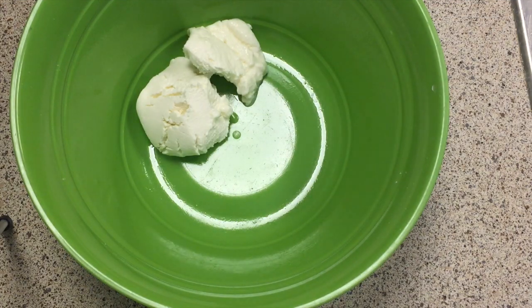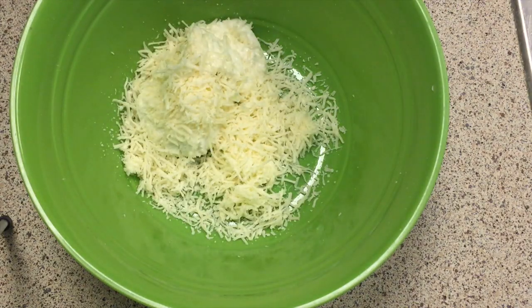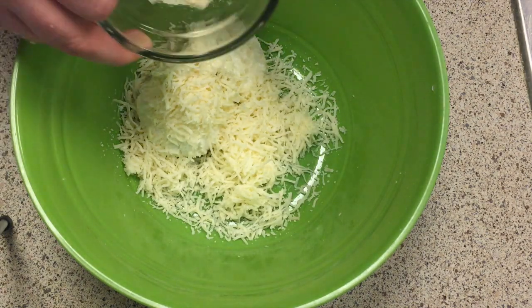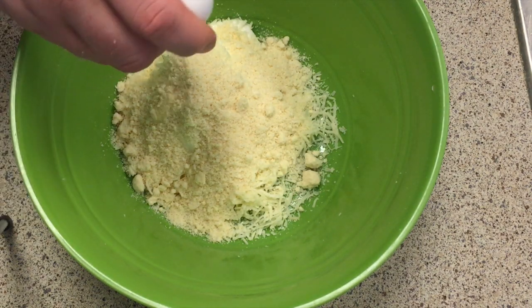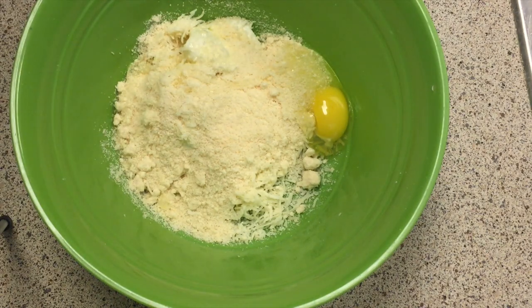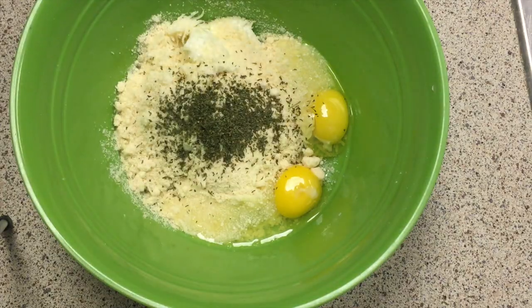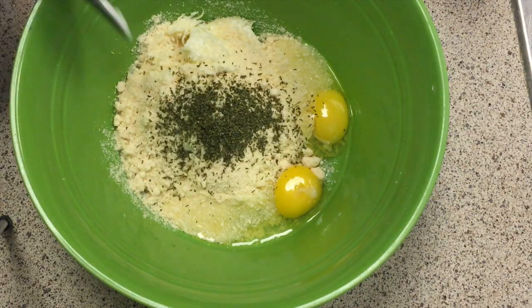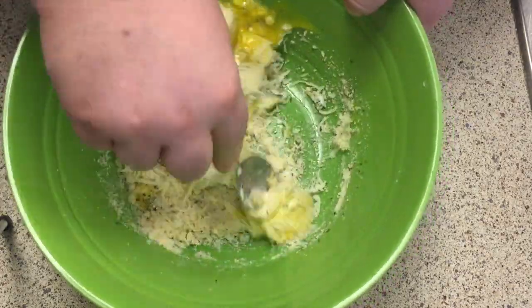In a large bowl, take the ricotta and add the mozzarella — I used an Italian cheese blend — along with the parmesan. Add two eggs and the parsley, then mix everything together until you come up with a nice paste consistency.